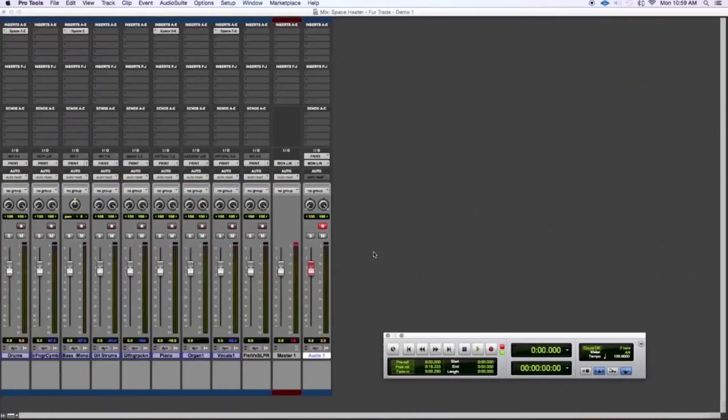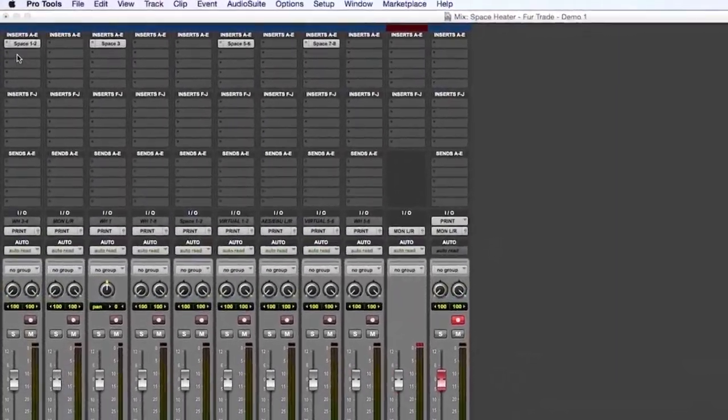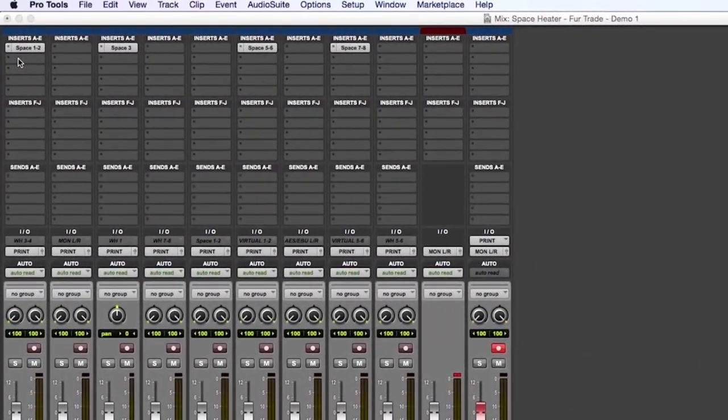The first thing we're going to demonstrate it on is the drum kit. What I've done here in Pro Tools is set up the Space Heater as a hardware insert. Whatever digital workstation you're using, just set it up so you're using the Space Heater as a hardware insert, just like you would an EQ, compressor, or another piece of outboard gear.